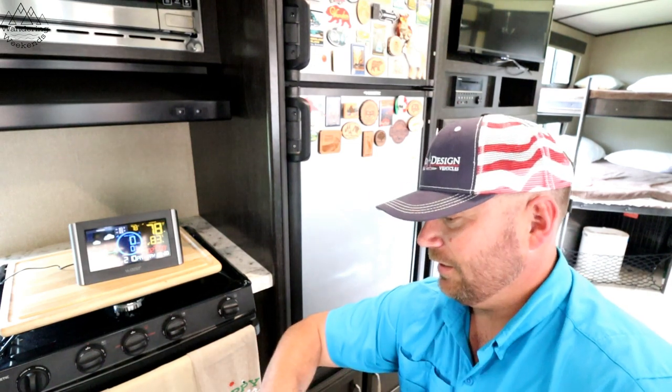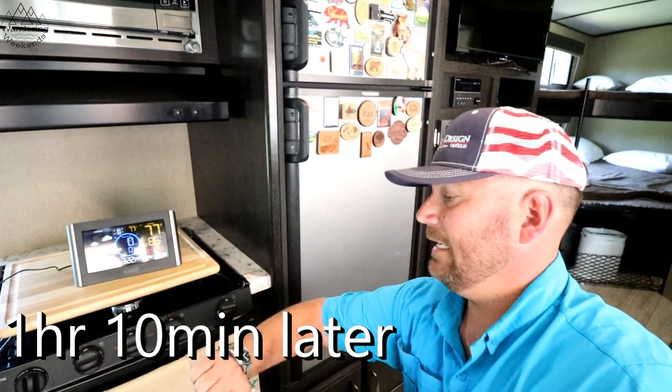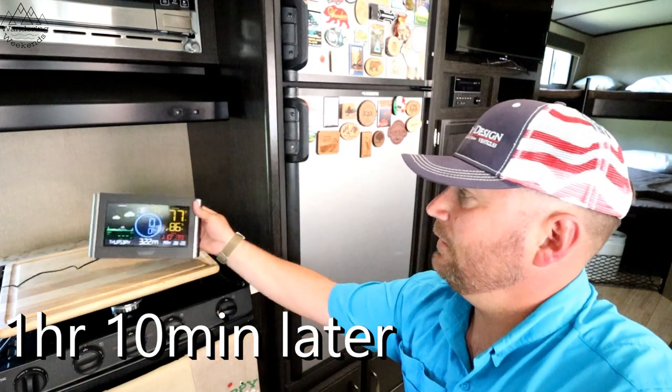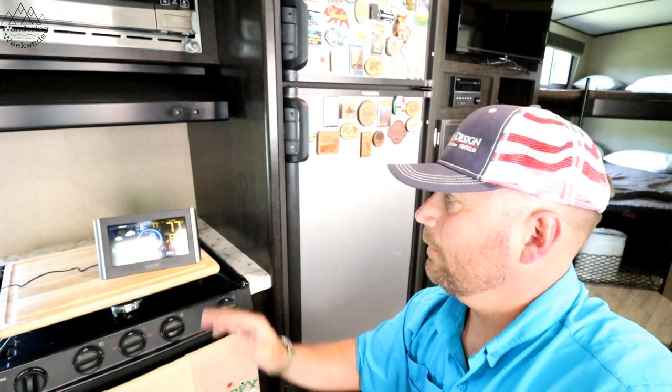We're starting out at 78 degrees at 2:15. We'll come back in an hour. Okay friends, one hour and about 10 minutes in, and we are only down to 77 degrees — so yeah, maybe it will take a while, I'm not sure.